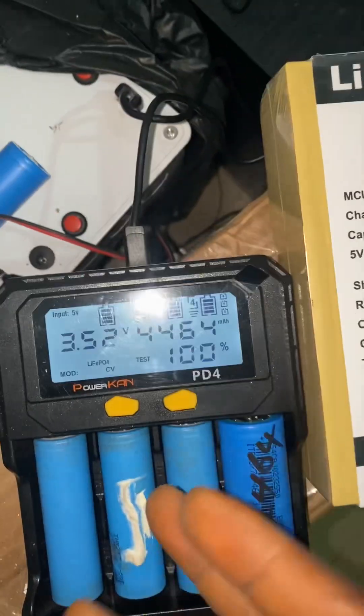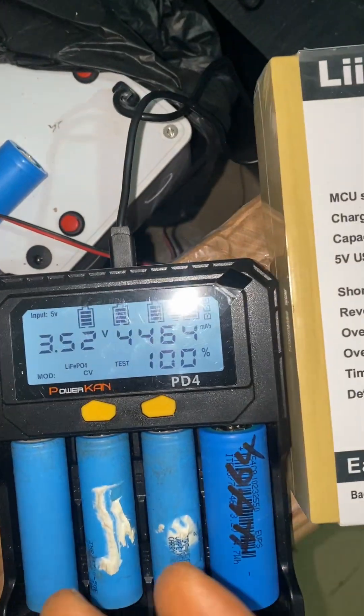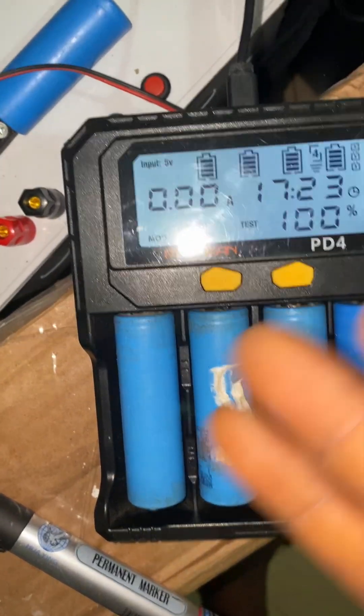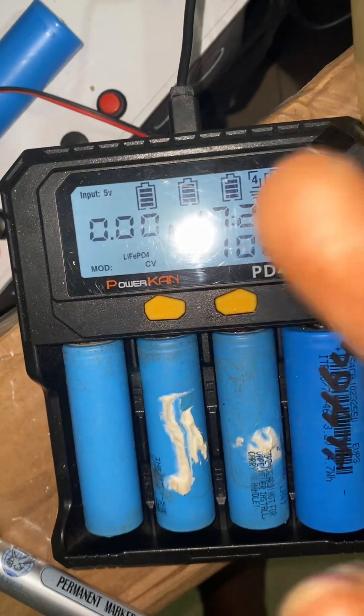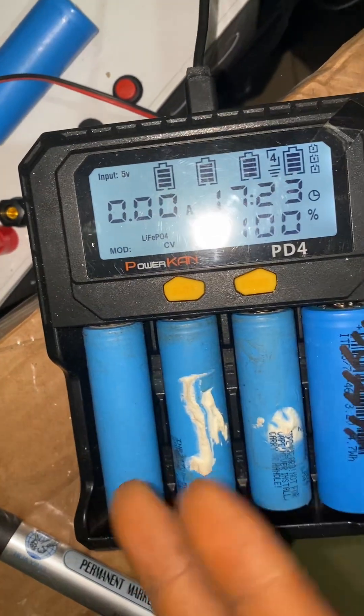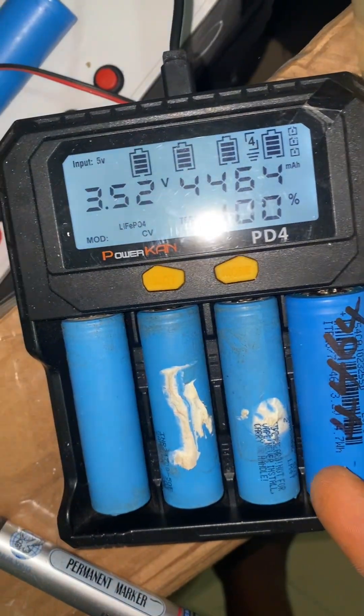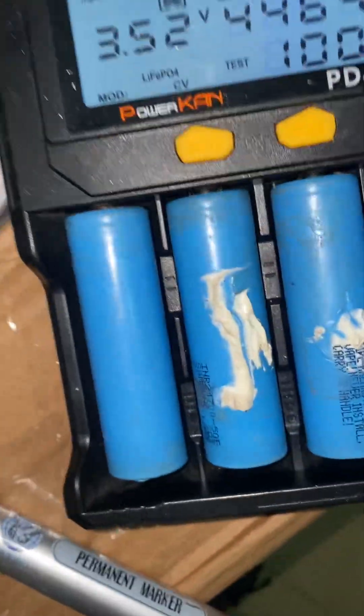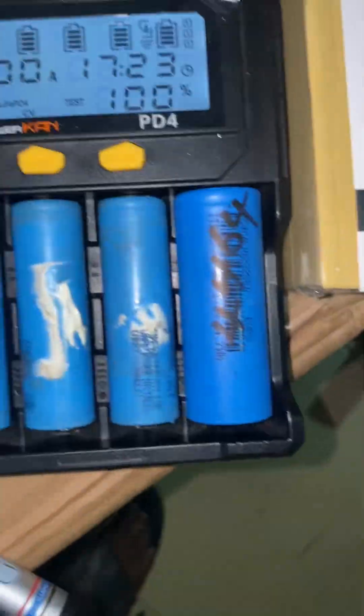Hi everyone. This is the tester that I displayed the other day. This tester can charge and also test lithium-ion and lithium iron phosphate cells. You can also charge nickel cadmium cells.